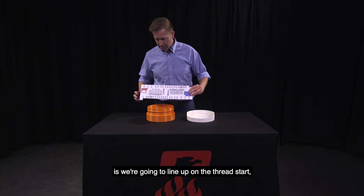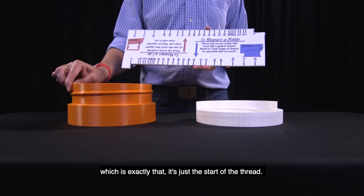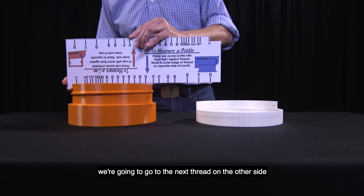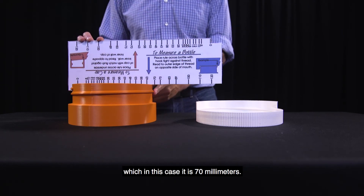On the bottle, what we're going to do is line up on the thread start — which is exactly that, it's just the start of the thread. We're going to line up this end of the measuring tool, and go to the next thread on the other side, which in this case is 70 millimeters.